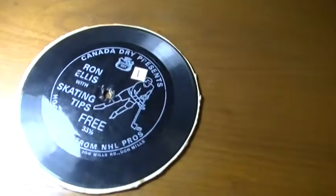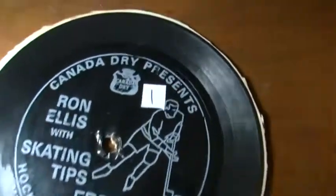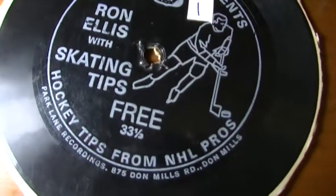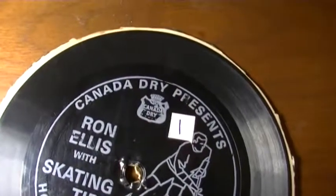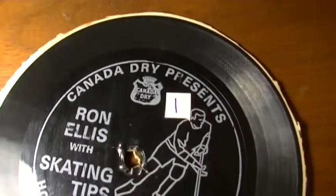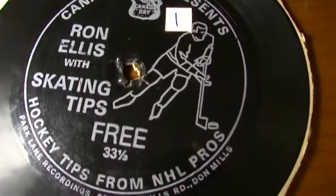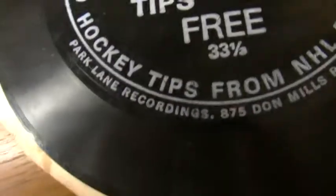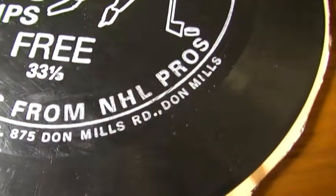Here's a floppy disk — it's actually a sound sheet disk. They were common at one time. The size of this disk is smaller than the other ones that I've seen. As it says there, it's Canada Dry presents Ron Ellis with skating tips: free hockey tips from NHL pros. The company is Park Lane Recordings, 875 Don Mills Road, Don Mills.